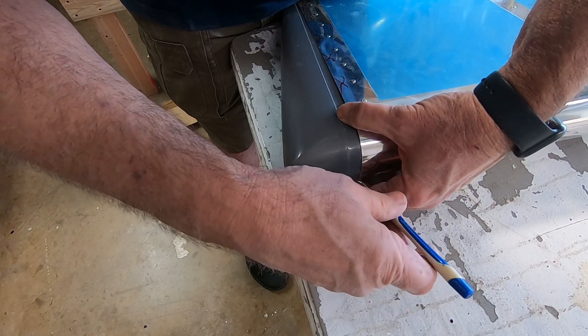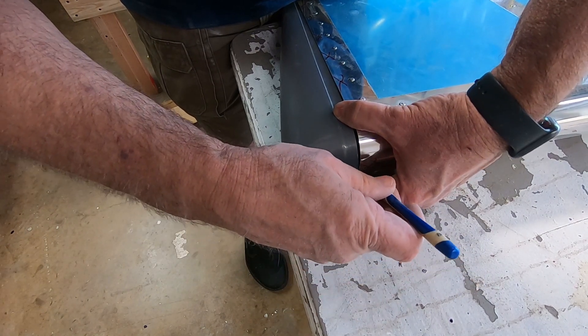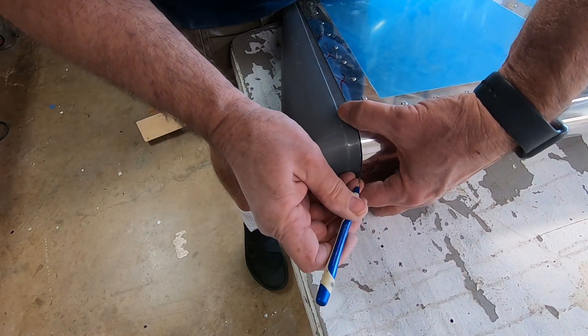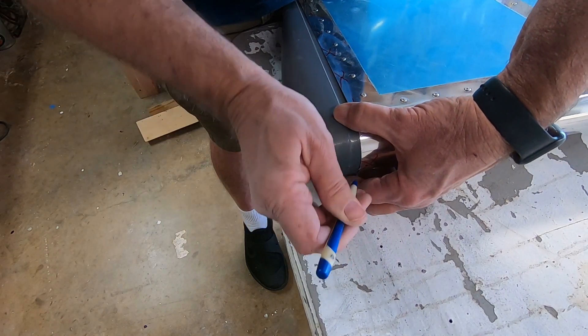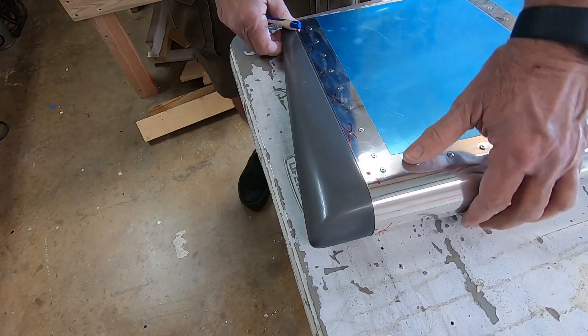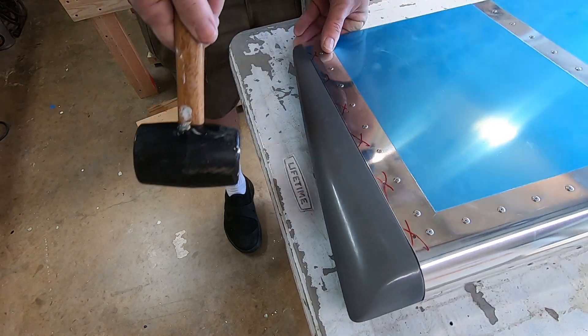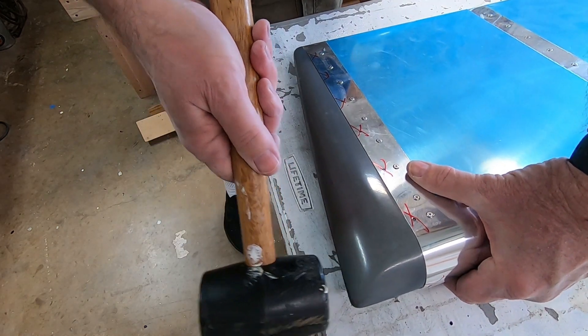Placing the rudder fairing into the rudder is a little hard to do since one of the overlapping skins in the front tends to block the fairing from going in. I use my dental pick to pull the skin forward a little bit to get the fairing to slide in, then my rubber hammer with some very light taps to get a nice tight fit.